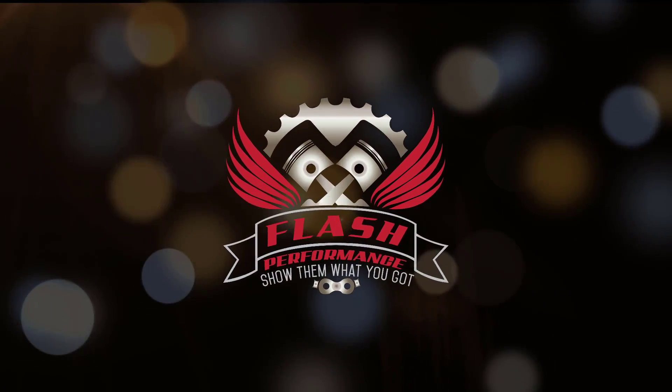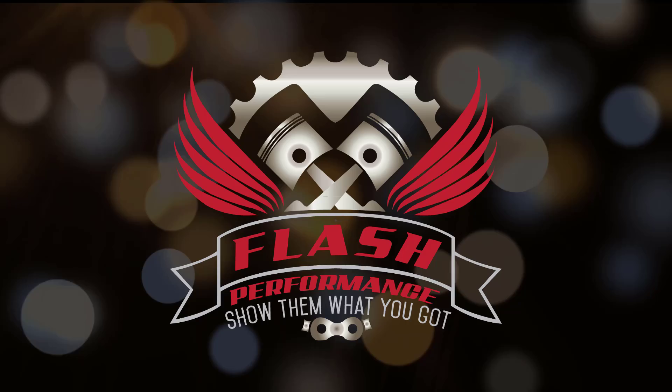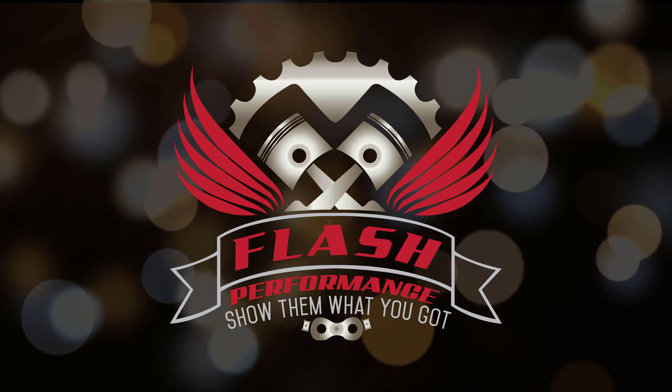Welcome to the Flash Performance Tiny Garage. On this episode we're fighting moisture in my air tools. I've been working to get all the moisture out of my air system. Goals like being able to sandblast or being able to paint — you can't do those things when you have moisture coming out of your air tools.